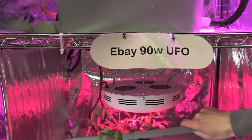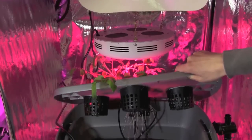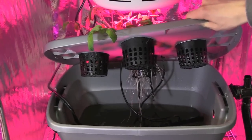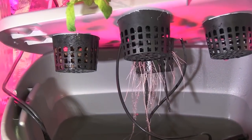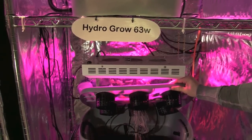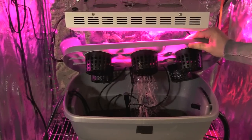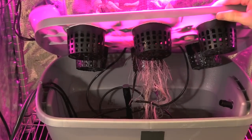These are the roots of the cherry tomatoes grown under the generic eBay 90 watt light. As you can see, there's not much development there. These are the roots of the cherry tomatoes grown under the HydroGrow 63 watt light, and there's much, much more root development than there is under the eBay light.